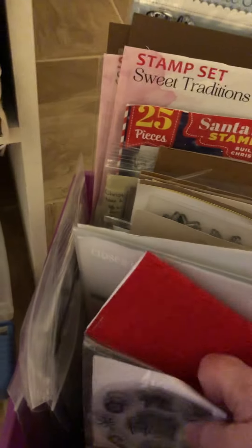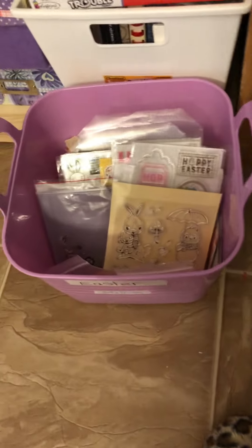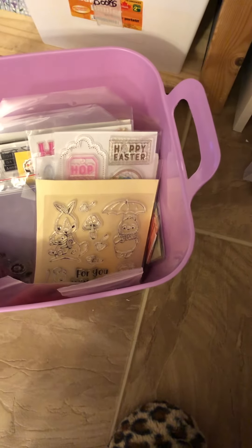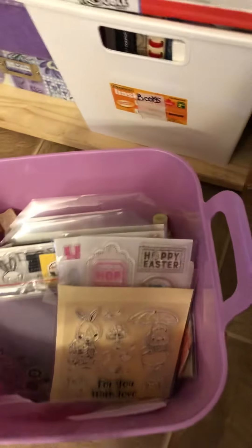I've got my Christmas punches and some little stamps. I have everything like with like — that's why I have Easter in one, Halloween in one. Dies, inks, and punches — anything I have for a holiday, I have it all together in one container.